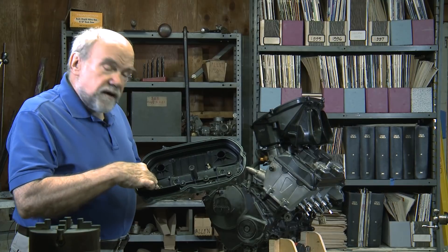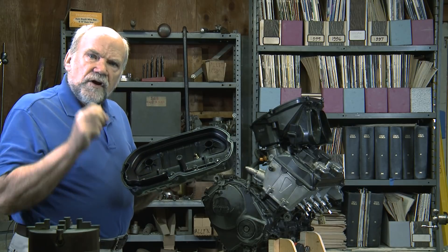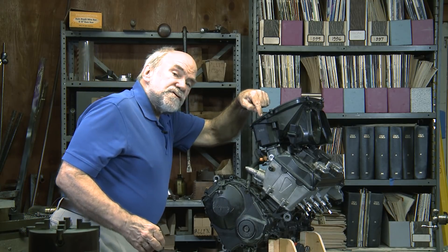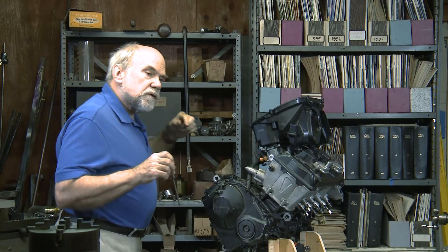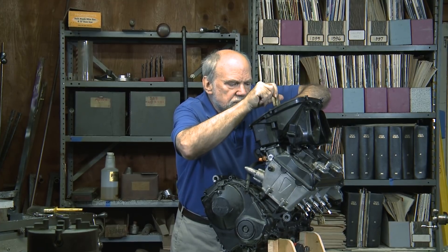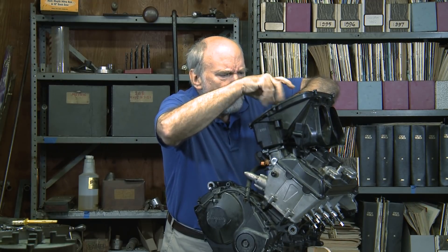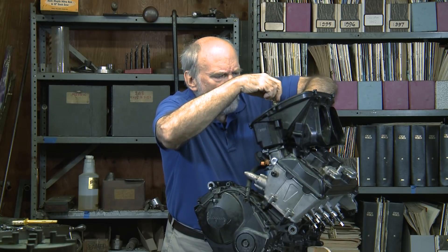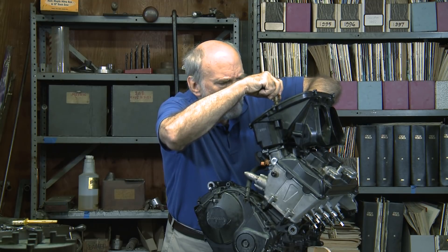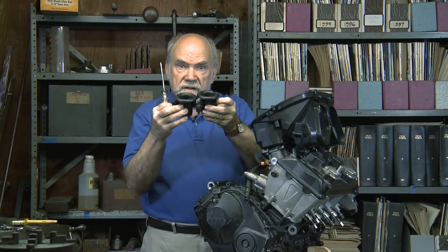The interesting thing about this piece is that it has four fuel injectors in it. Each one has 12 tiny holes to assist in atomizing the fuel. If you could see down inside of here, you'd see the intake bells for the fuel injectors. What these parts do is smooth the entry of air into the fuel injectors. There are four of these because there are four cylinders.